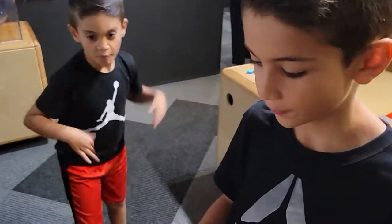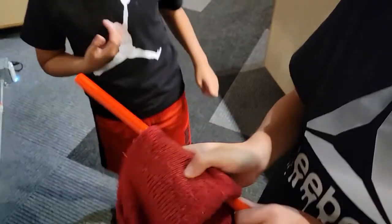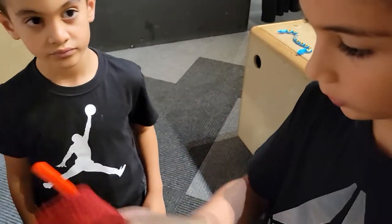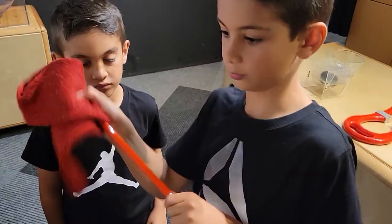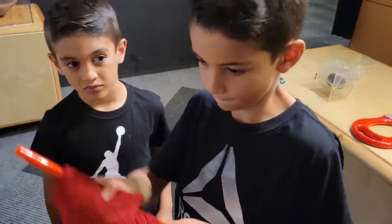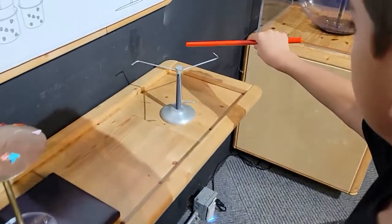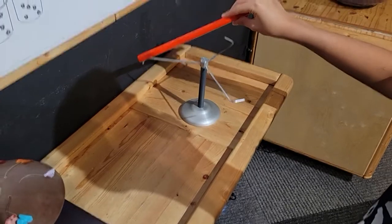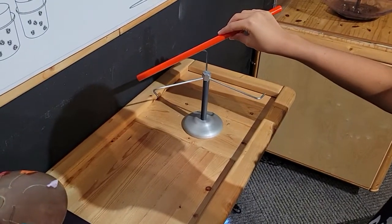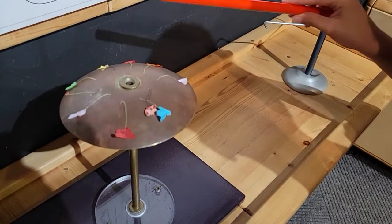Hey everybody, today I'm going to rub this cloth against the stick to make static electricity. Static electricity is making the butterflies move.